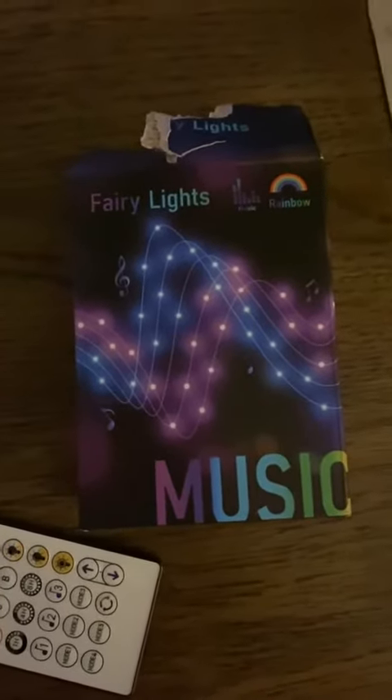I'm just doing a really quick review on these fairy lights. It comes with the remote and the full strand. This is the 32 and a half foot strand.